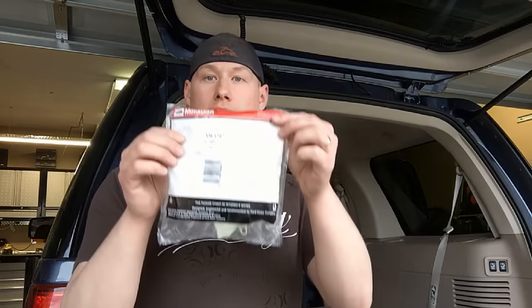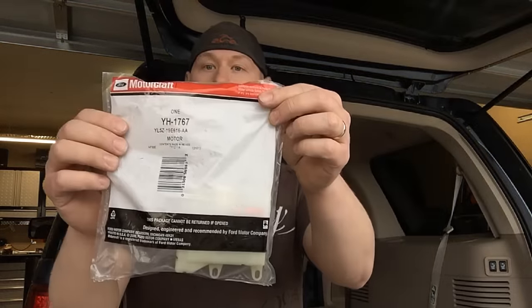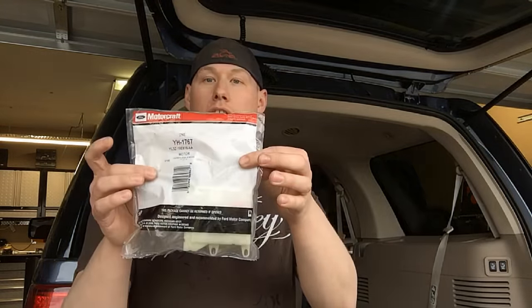The part that failed is called a temperature blend door actuator for the rear HVAC system. There's only one on there, and you can get it from your dealer for about $90 or from Amazon for about $49 shipped to your door. Check your fitment guide on Amazon — the part number is YH-1767, which is the Motorcraft part number. The part you get from Amazon is not a cheap knockoff; it still is the Ford part. So it's your choice: dealer probably same day, or Amazon in a few days.